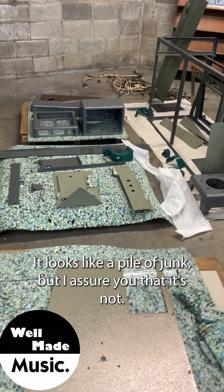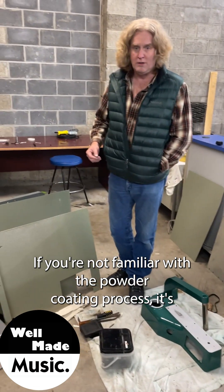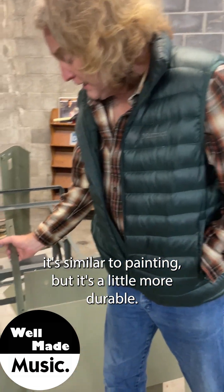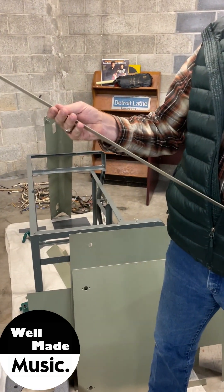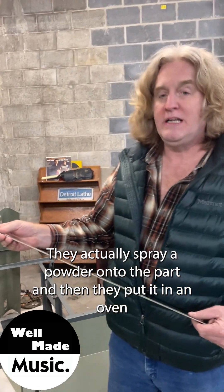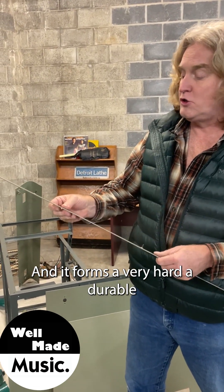It looks like a pile of junk but I assure you that it's not. If you're not familiar with the powder coating process, it's similar to painting but it's a little more durable and you can get a variety of finishes. They actually spray a powder onto the part and then put it in an oven and bake it, and it forms a very hard durable coating.